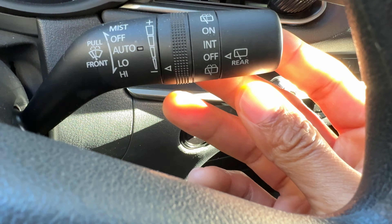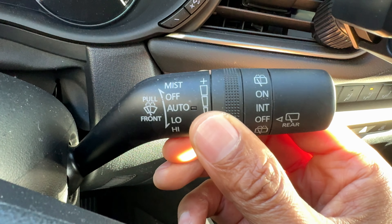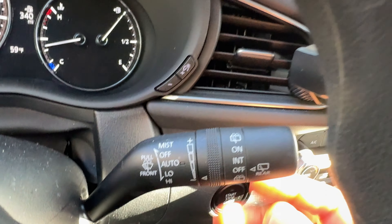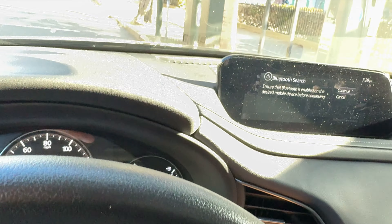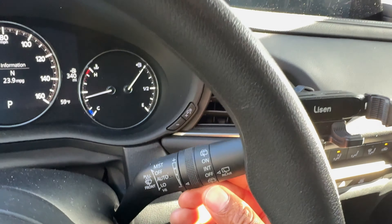Say, for instance, you get a mist on your windshield and you want to wipe it away. What you do is take this lever and push it all the way up, and it wipes just like that. You see that? That's the mist. Once you pull it up, it wipes and then it shuts off — it goes back to the off position.